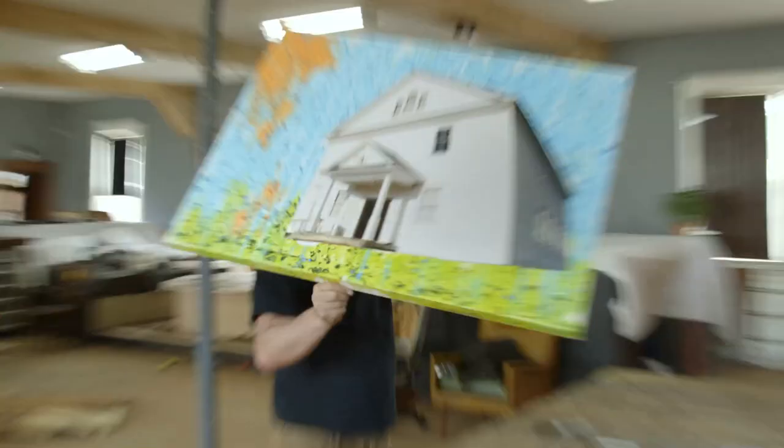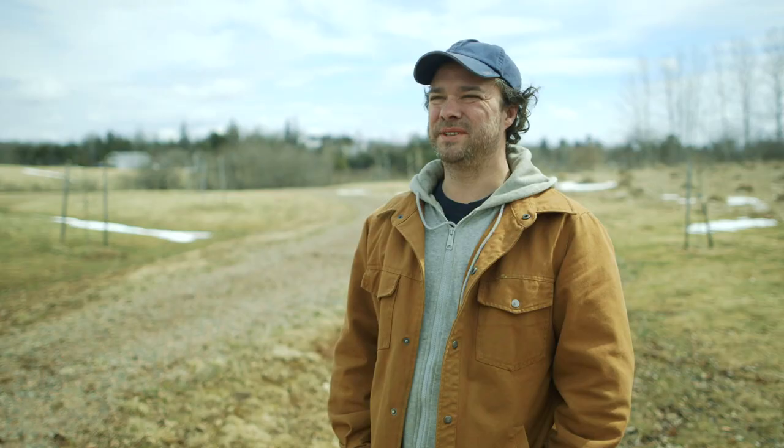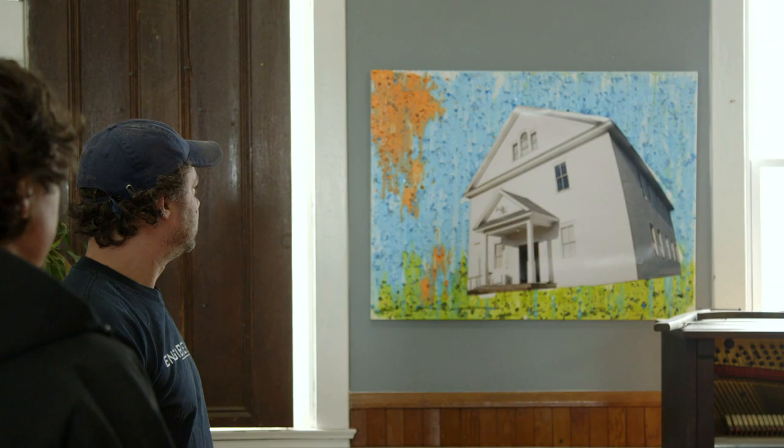Maybe we should stick to building. Our first one was, I would say, amateurish at best. You know what? It's not about the outcome of the art, it's the process. It's what you say when you make something like that.